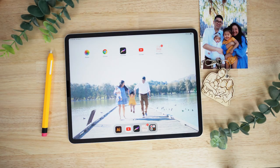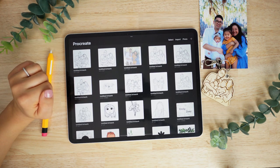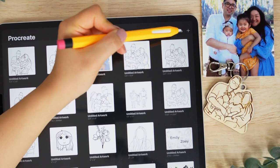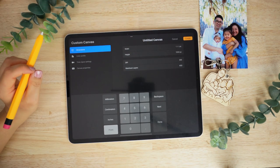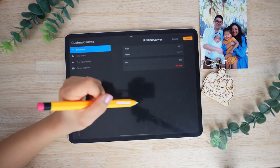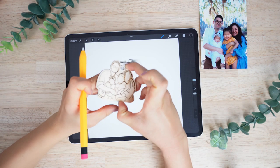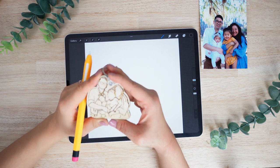We're going to open up the app called Procreate — you can find it on the App Store. We're going to open it up and start by creating our own canvas. To create our canvas, click the plus sign on the top right corner and press that plus sign again. We're going to customize the dimensions to 3.5 inches by 3.5 inches, which is essentially the size of our keychain, so I want to make sure that what I'm drawing stays within this size.